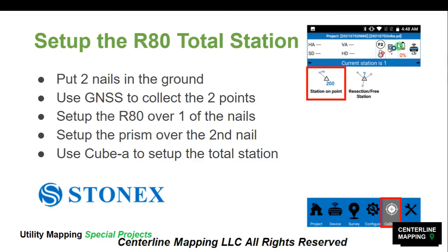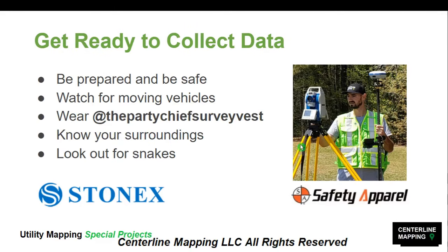We want to make sure the Total Station is selected. Once we have the Total Station set up on the tripod over one of our nails, leveled off, and the laser plummet directly above our nail, we are ready to collect data. At this point we've put two nails in the ground, used our GNSS receiver to collect positions of those nails down to centimeter-level accuracy, set up the R80 on top of one of the points, and it knows where it is on the planet and which direction it's looking.